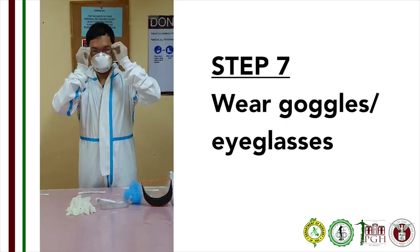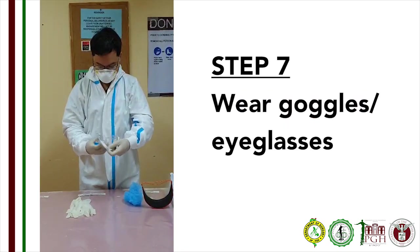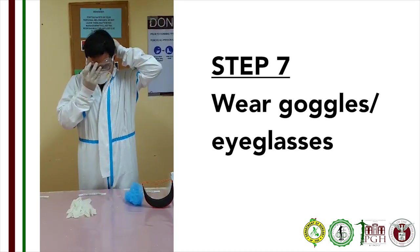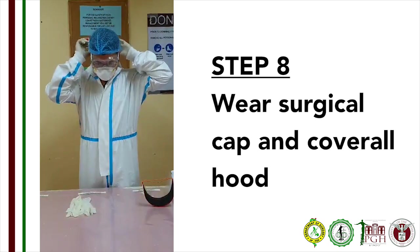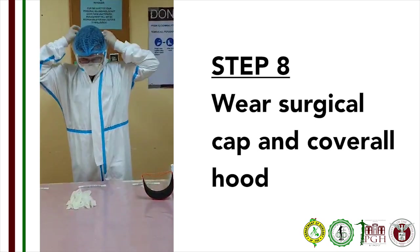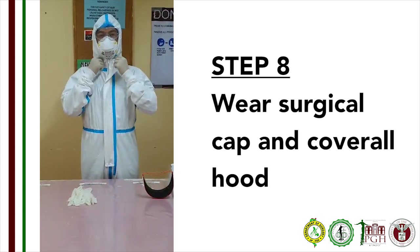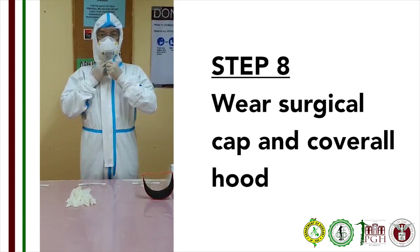Step 7: Put on your goggles. If you are wearing eyeglasses, put your eyeglasses on first before your goggles. Step 8: Put on the surgical hood or cap. Hair should not be exposed. For women with long hair, the hair should be worn in a ponytail or a bun.